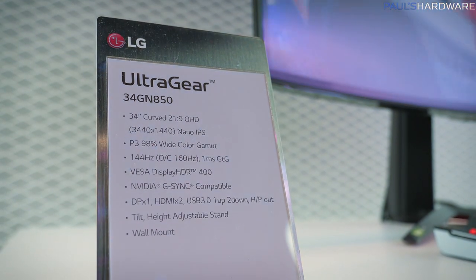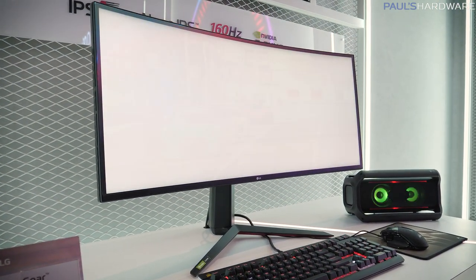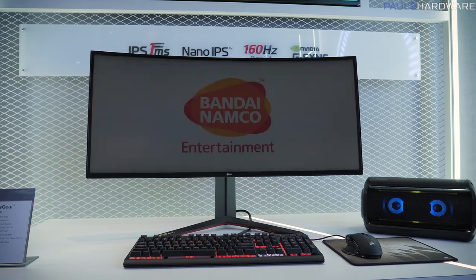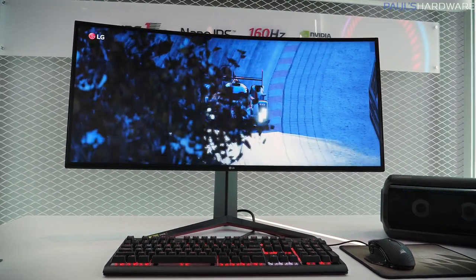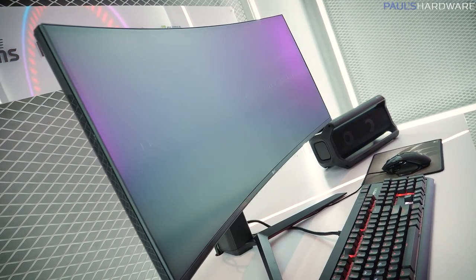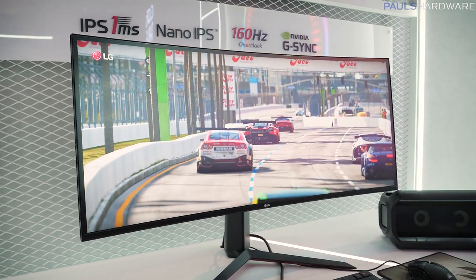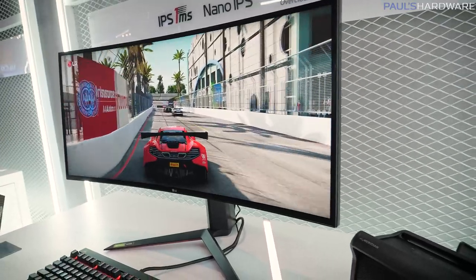Next up is the UltraGear 34GN850. This is a 34-inch curved ultrawide display, 21x9 with a 3440x1440 resolution. Again, a Nano IPS display with that one millisecond gray-to-gray response time, 144Hz refresh rate overclockable to 160Hz. This one is Display HDR 400 compatible, a little step down from the 27-inch. G-Sync support is still there, along with the same I/O, USB 3.0 hub, tilt and height adjustable stand, and VESA mounting. This one is going to be out around May, whereas the 27-inch we're expecting more in July. It's probably going to be a bit more budget-oriented — it doesn't have the Sphere Lighting on the back. Unfortunately, LG is not telling us pricing for these monitors quite yet.